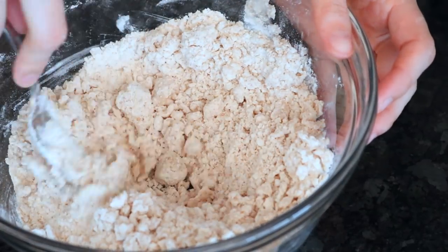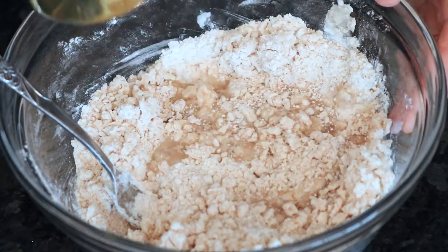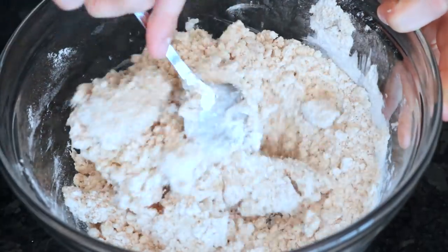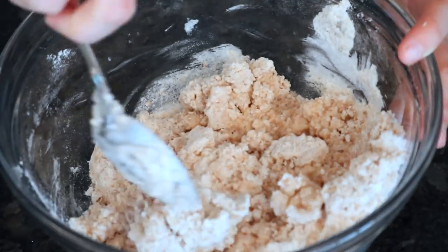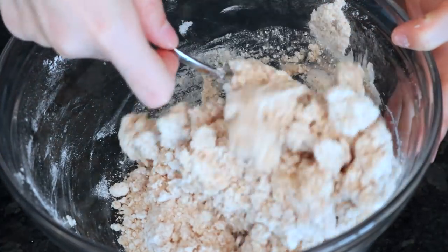Then just slowly add a quarter cup of cold water to it and keep stirring in between so that it forms a dough. You might need a little bit more or a little bit less depending on what type of flour you use.